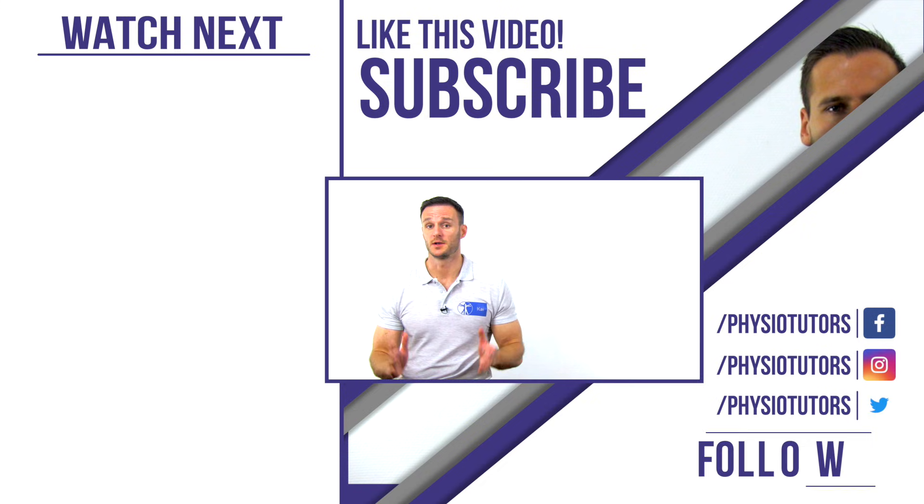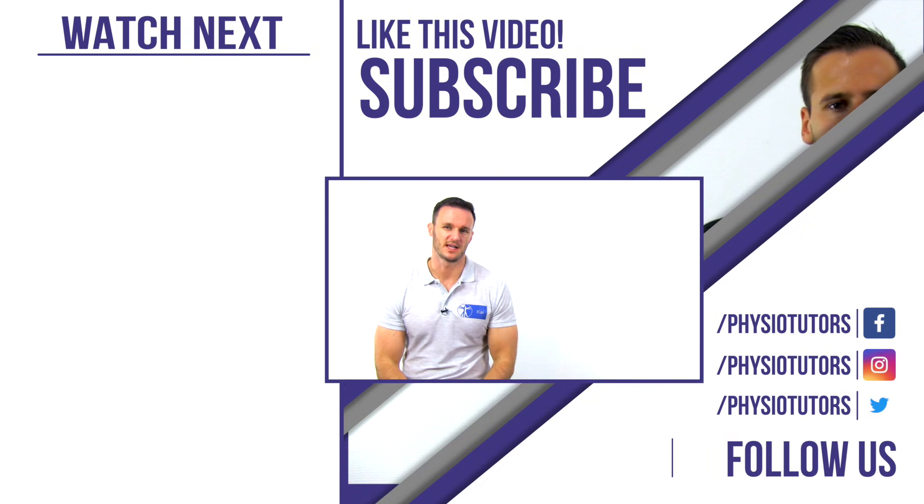This was the video on the ROOS test, which is believed to be the most sensitive test for Thoracic Outlet Syndrome.